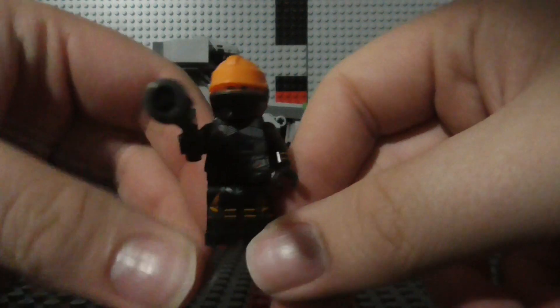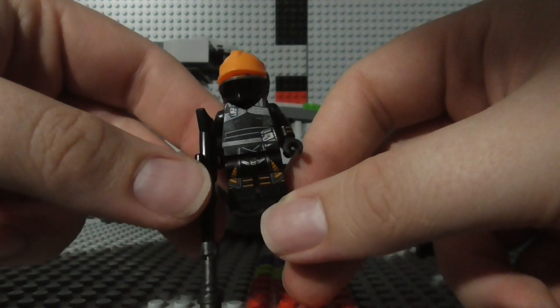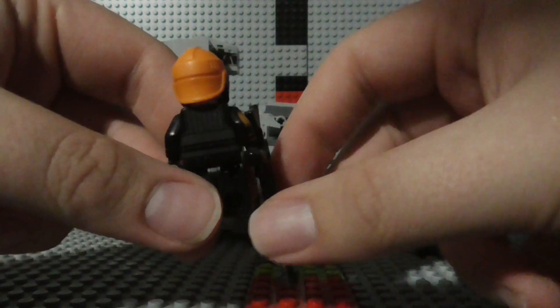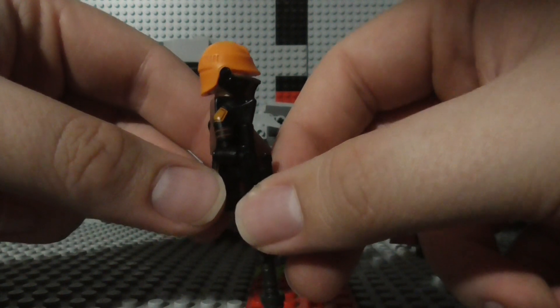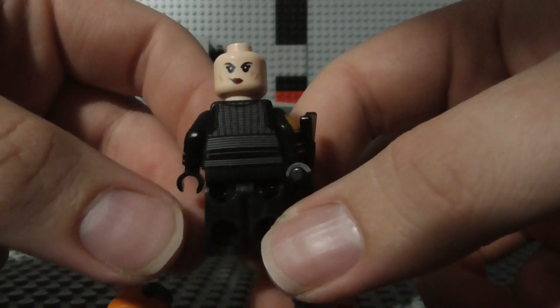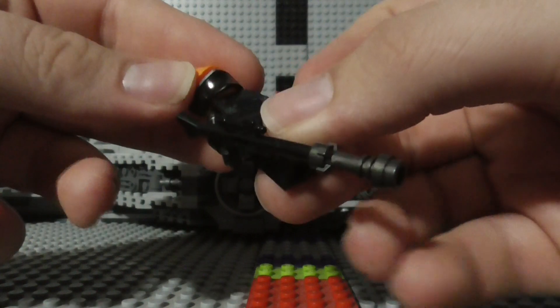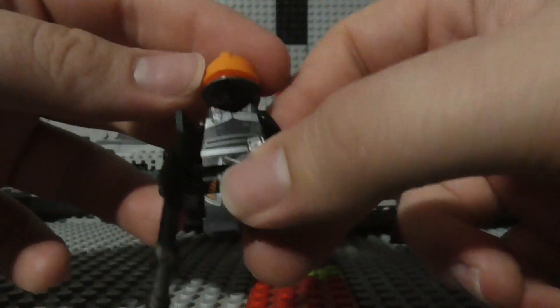Next up we have Fennec Shand. Here's the side of her, there's the back, there's the other side, and there's her face, along with an alternate facial expression. I do wish we had gotten an alternative hair piece for Fennec so that she has hair when she takes her mask off.